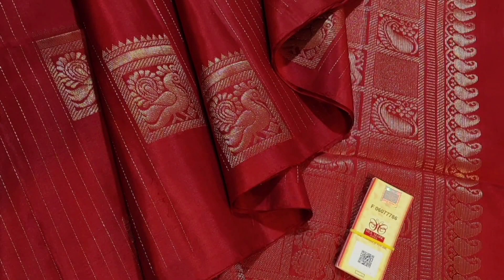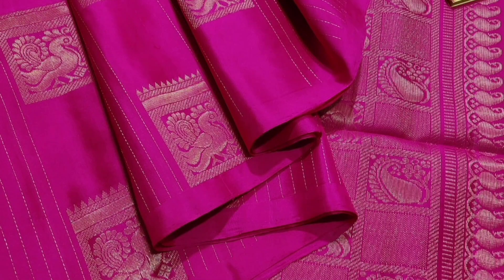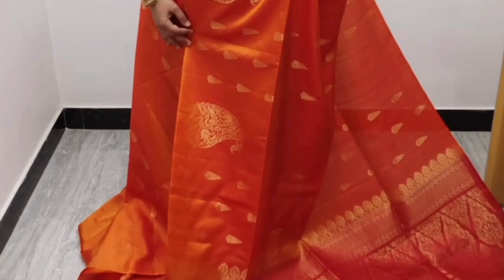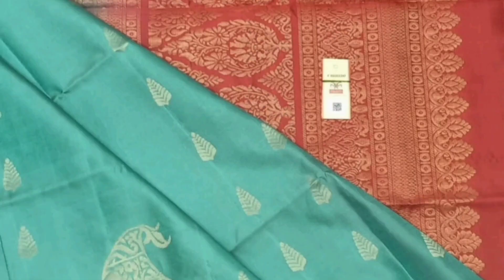The latest collection is Soft Silk Sari and Kanchipuram Sari. This is priced at around 6000 to 10000. There are several colors available.